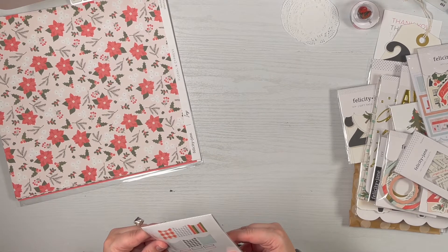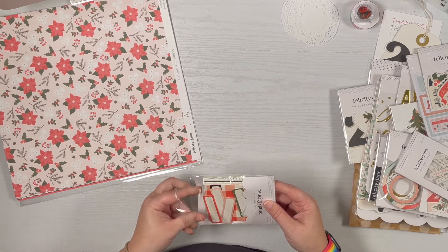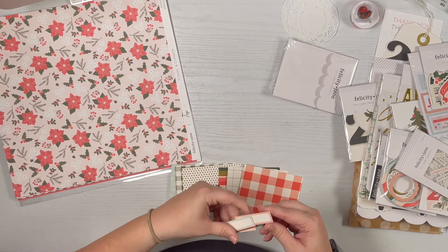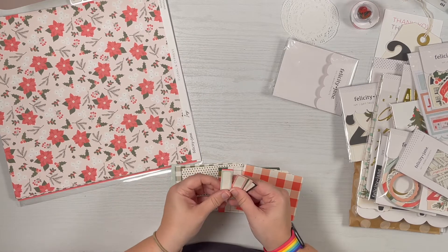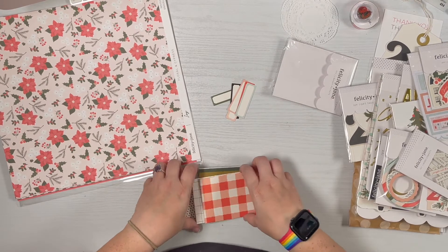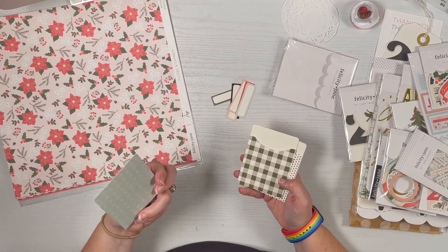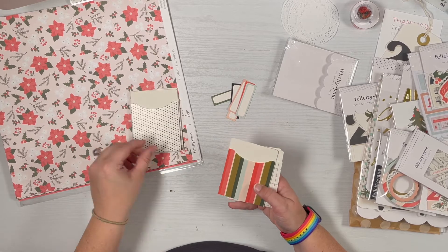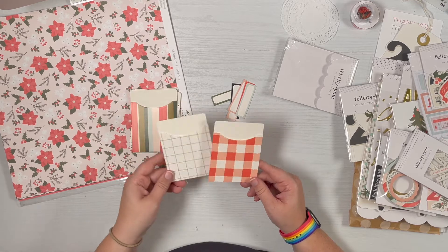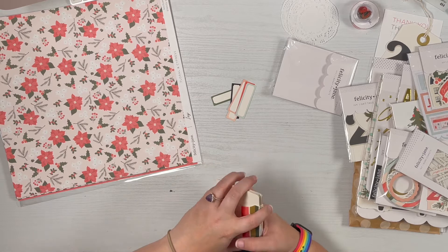Let's dive right in — this one is six different library pockets and six different labels. You'd probably need a slick writer to label on these because they have a shiny finish. There are two pinks, a blue, red, green, and black. The labels have a snowflake flower pattern, green plaid, black and white polka dot stripes, black and white windowpane design, and a gingham. The great thing about these is they don't have to go in just a December album — you can use them with nearly anything.